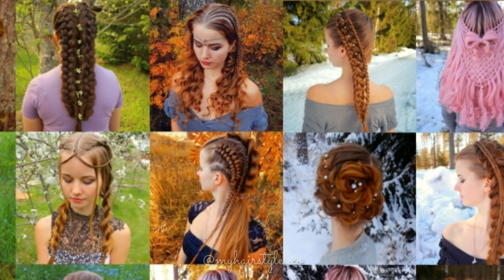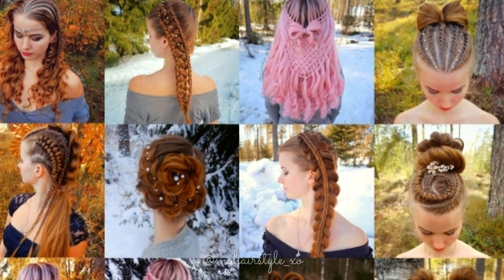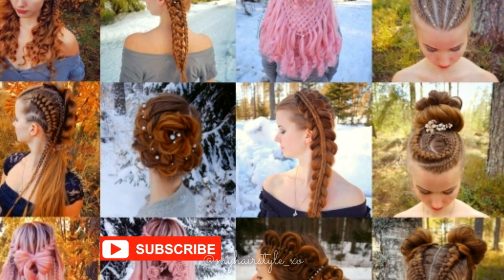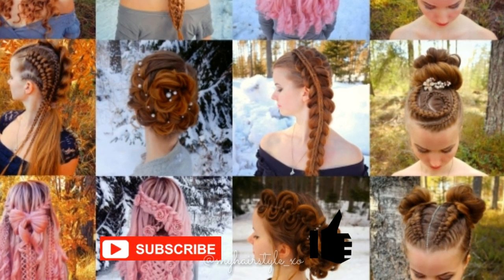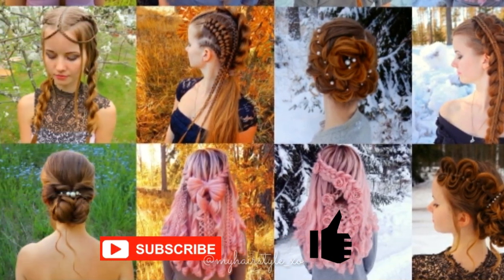This is my hairstyle channel. I will show you lots of different braids and hairstyles. If you like my channel, please show some love by subscribing and clicking the thumbs up for this video. Thank you and welcome to my channel.